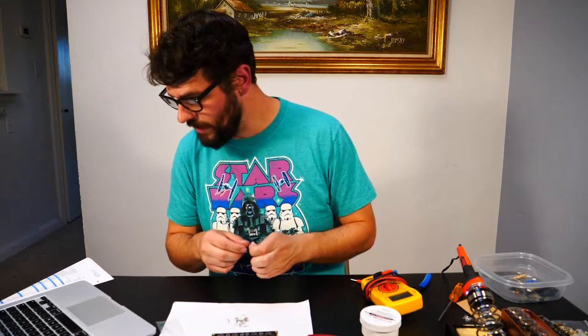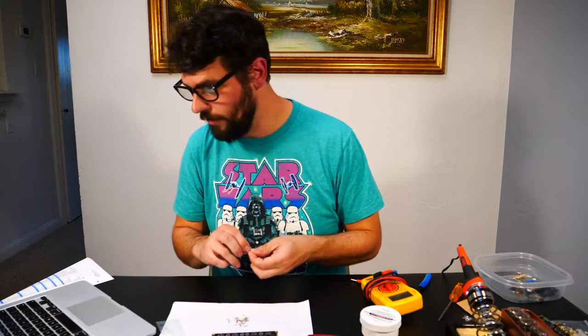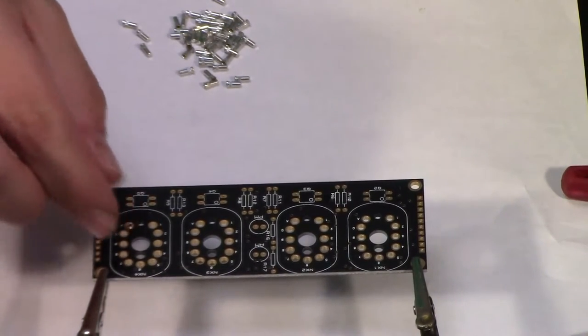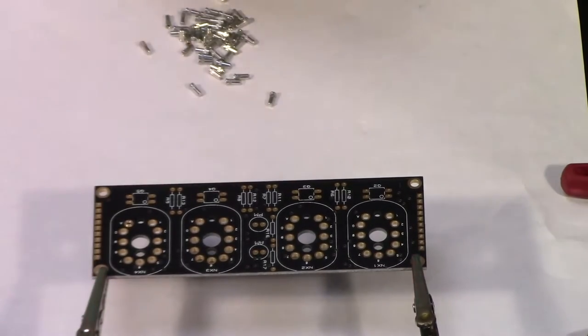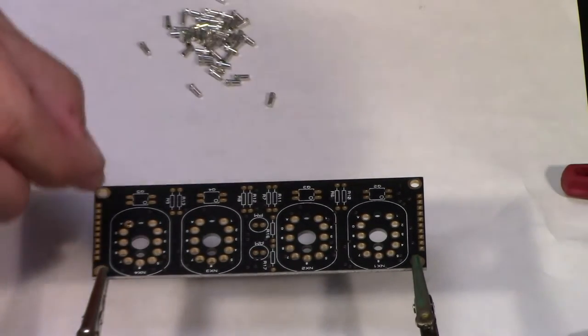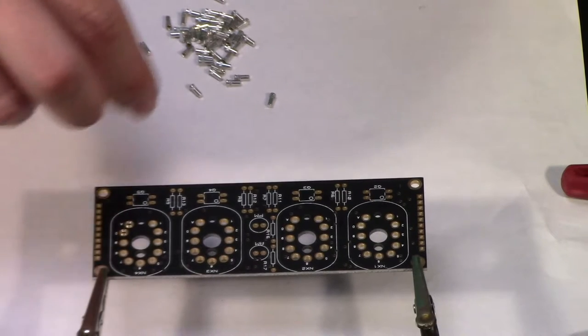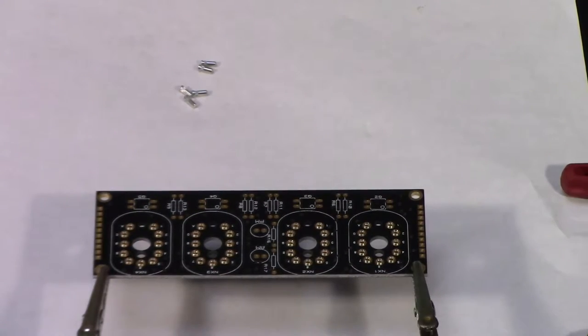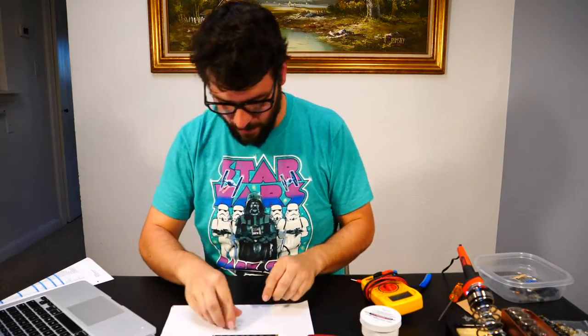Tools required: soldering iron, wire cutters, wire strippers, multimeter, small flat screwdriver, and solder. We've got 44 individual sockets that need to be placed — insert them from the side shown in the instructions, and we just drop them all in. Finished! I got five spares.